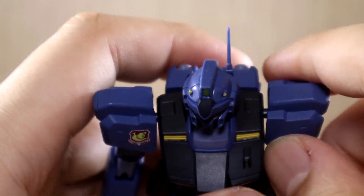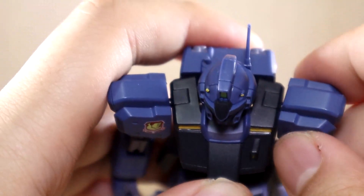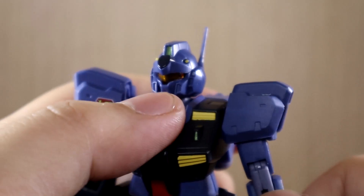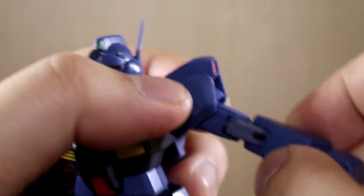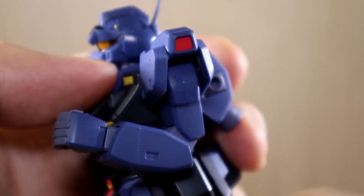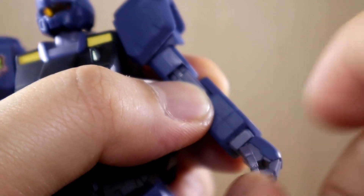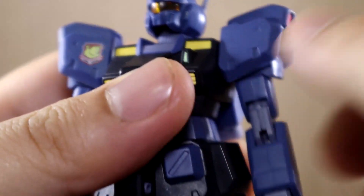The shoulder armor itself can move independently. The arm rotates 360 degrees, and the elbow bend goes more than 90 degrees. The hands use robot-style ball joints on the arm, not on the hand itself — unlike Gunpla. There are also holes on the forearm for shield connectors if you want to connect the shield without using the handle.